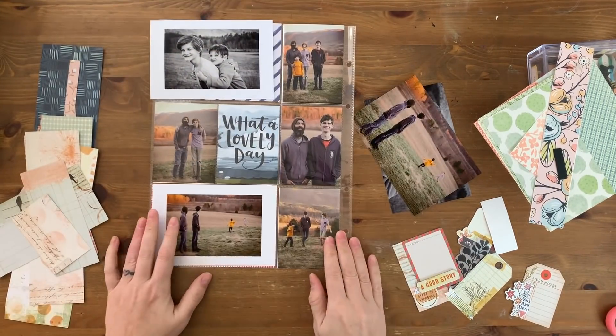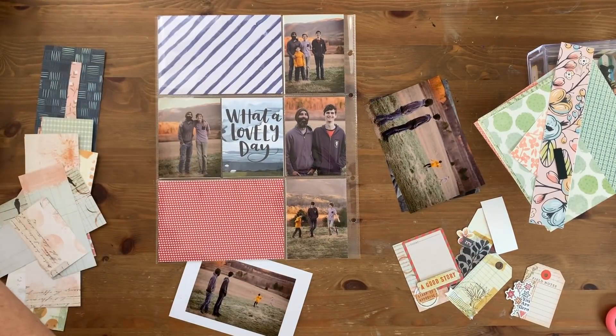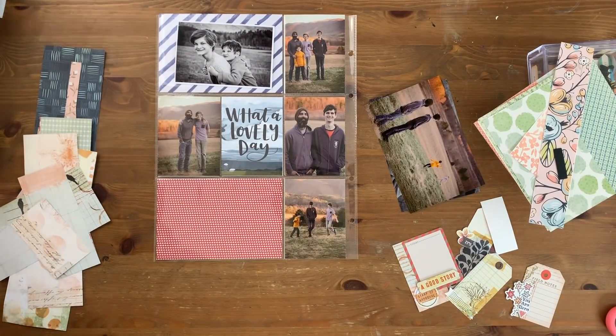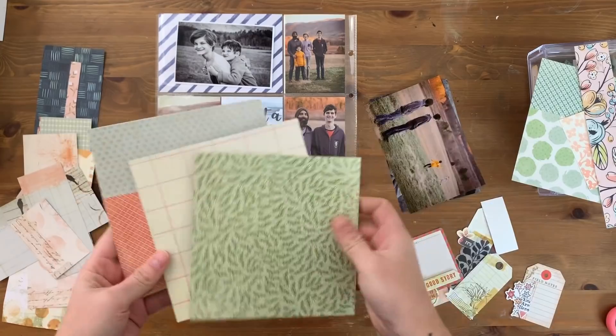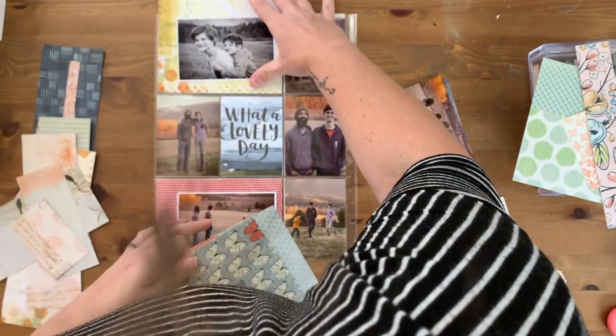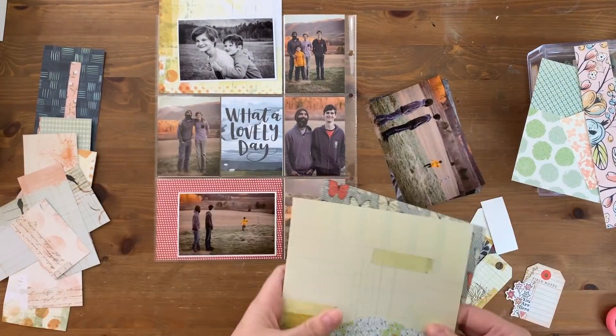Initially I was debating on whether or not I wanted full photos or smaller photos in my pockets, but I was really feeling going back to my regular pocket style which is super layering with trimmed down photos that aren't completely filling up the pockets, so I went ahead and pulled those aside and then I am going to start pulling in papers to match.